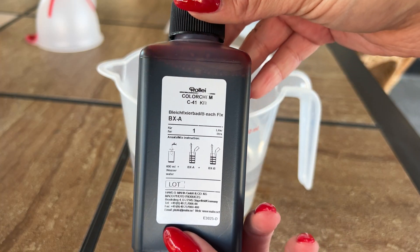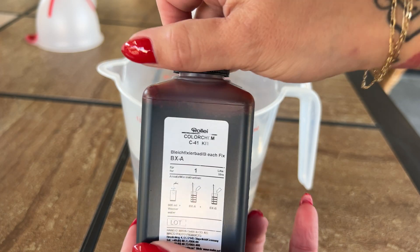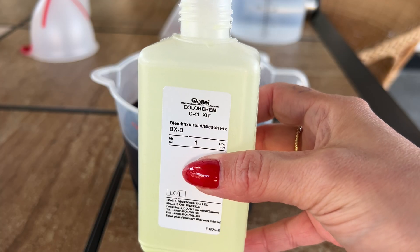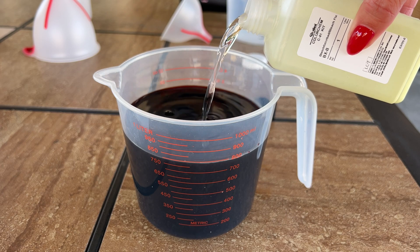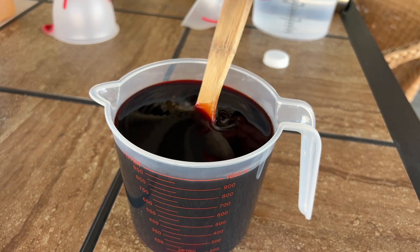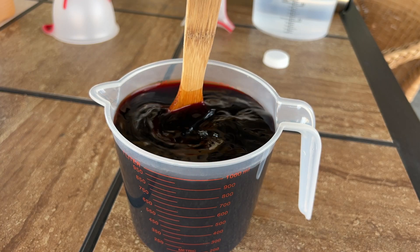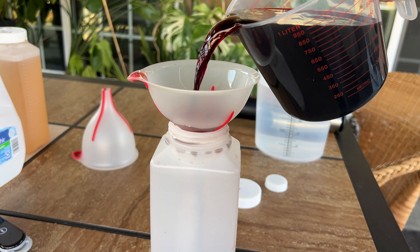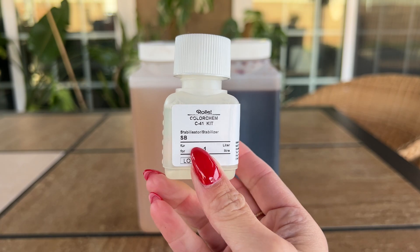Now for the fixer — same kind of process, but this one is 600 milliliters of distilled water. The fixer only has a part A and a part B. Once you add all that to the water, mix it up and then pour it into its appropriate jug, and that's pretty much it.